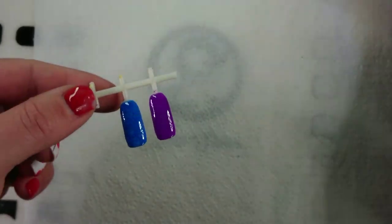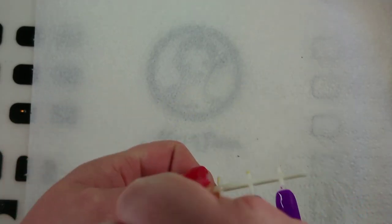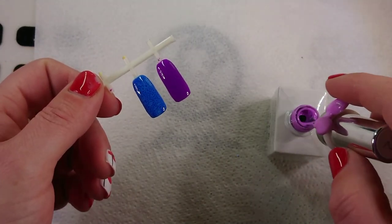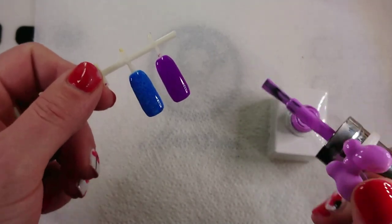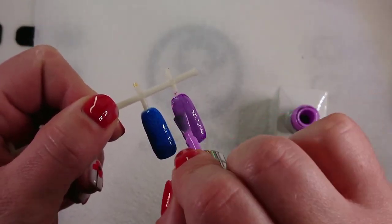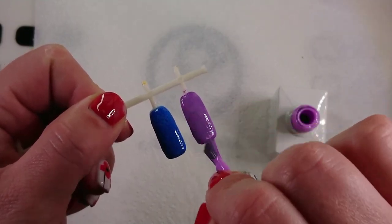Okay, so the dark purple is done. When you put your second color on, you want to do it quite thinly — I'll get most of the polish off this brush, just like that, and then go over the top and just spread it out as thin as you can, but you want it to be covered.